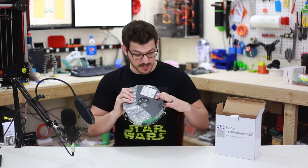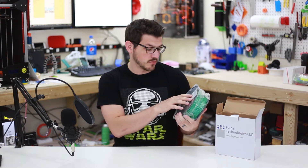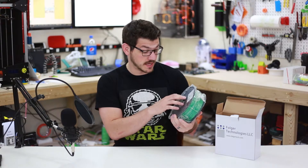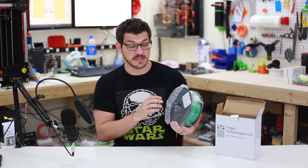Once we're inside, we do have a nice big sticker. So it tells us it's PLA, 1.75 millimeters, it's green. Print temperatures are 190 to 210, and the base plate is 30 to 50 degrees centigrade.